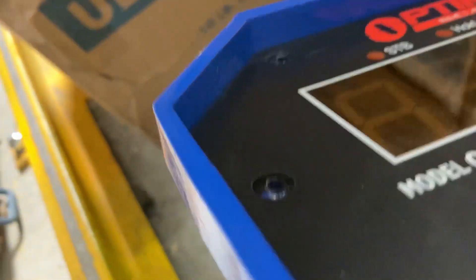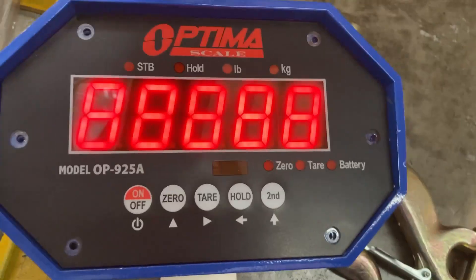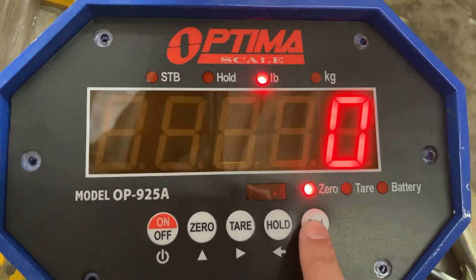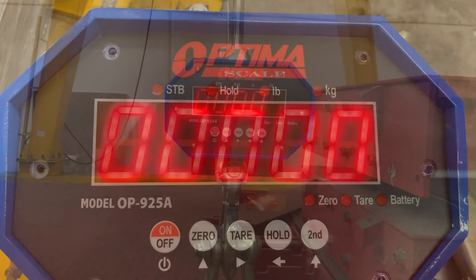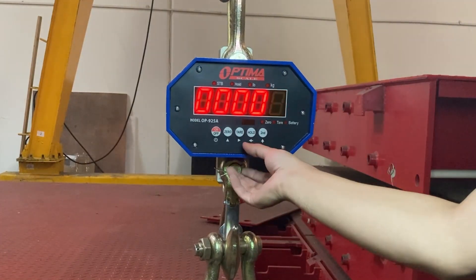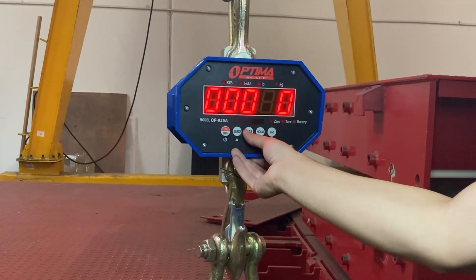Turn it over. Now you will type in the password. This is where you have to enter the password — not sure why there even is a password, but it's 0, and you can move right by pressing the tare button. That's where you move right.